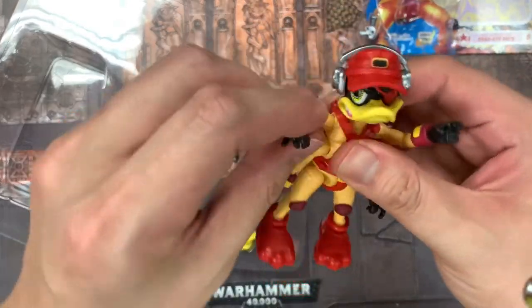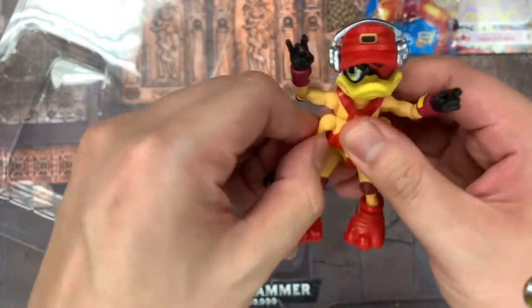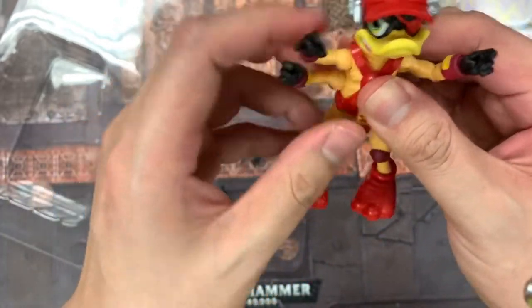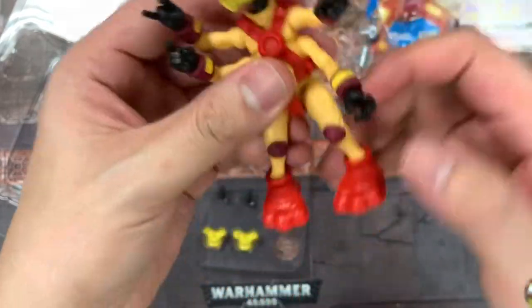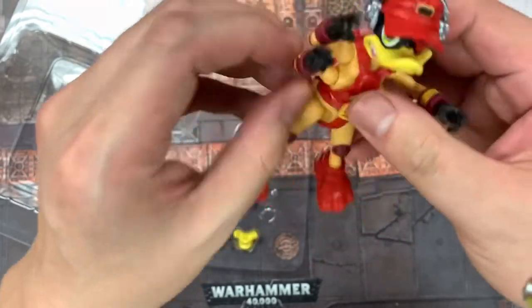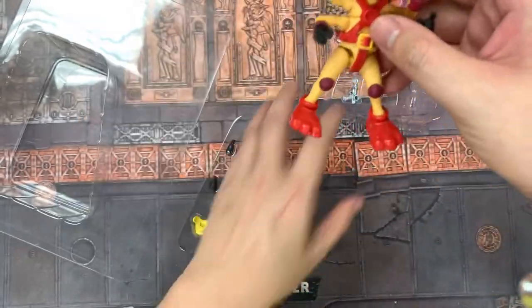It looks like he has fully adjustable arms with a bunch of joints. He has elbow joints and shoulder joints on all four arms. He has a rotating head, and the legs are good too. So he has all the articulation that you would think he would, plus those additional arms.